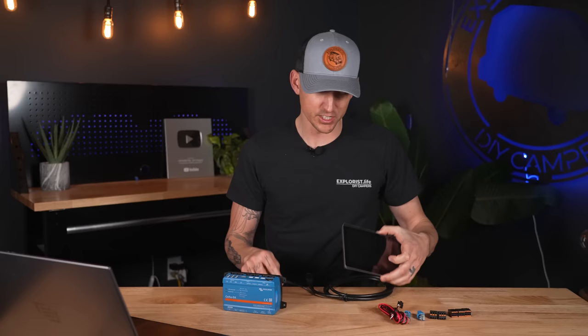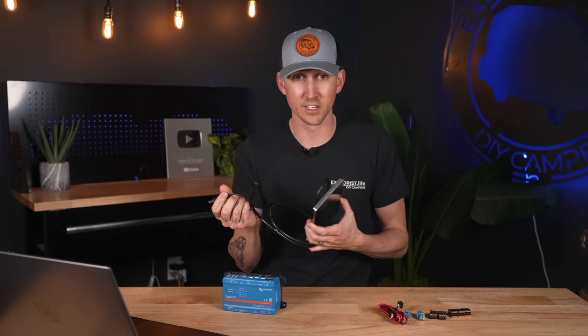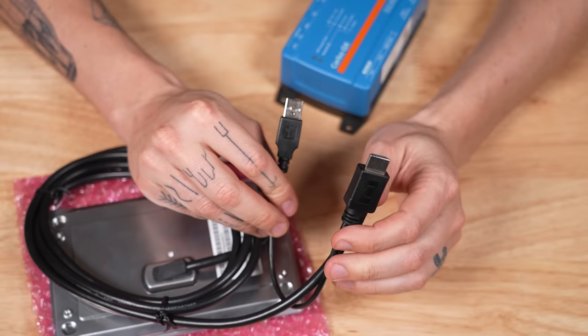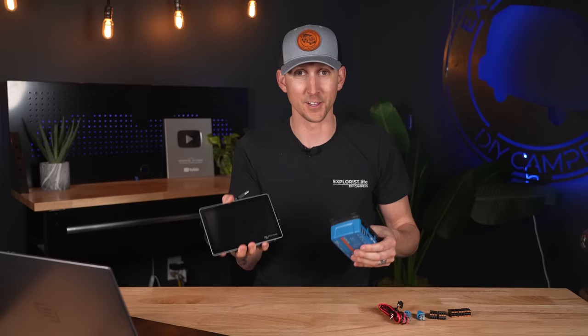The HDMI terminal delivers display data to the Victron Touch 50 or Touch 70 display screen. Here's the Touch 70 7-inch screen — the Touch 50 is just a bit smaller at 5 inches, but that's really the only difference. The attached cord has an HDMI connection and a USB connection: the HDMI goes into the HDMI port on the Cerbo GX for data transmission, and the USB goes into the USB connection for delivering power to the screen.